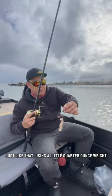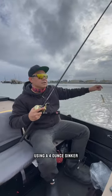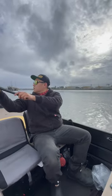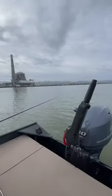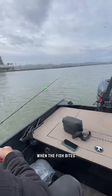Just a little quarter ounce weight, just to hold it on the bottom a little bit more. Using a four ounce sinker — it's not really running too hard right now. Little butter bell, just so we could hear it when the fish bites.